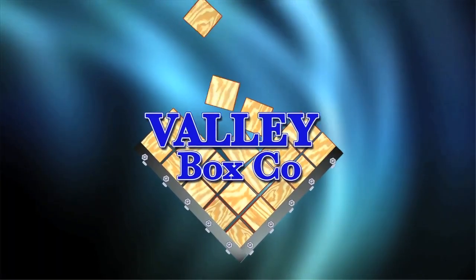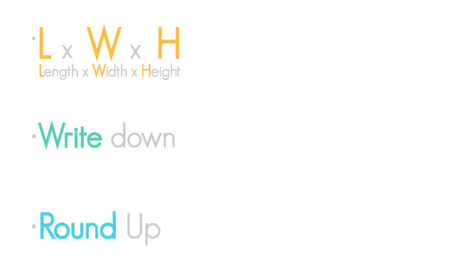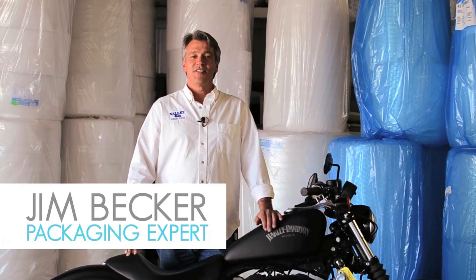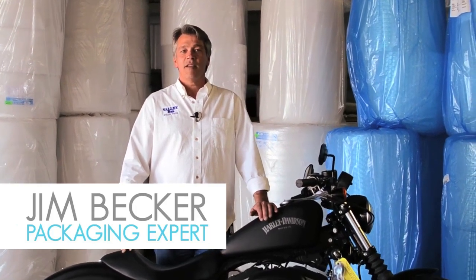Just a couple of things to recap: always take your dimensions — length, width, and height — write them down and don't be afraid to measure twice. If your measurement comes in between a solid inch, don't be afraid to round up; it's always better to have a little more room than not enough. Always know the weight of your product — it gives us the ability to design your package correctly and gives the freight company the information they need to quote you. OD is your outer dimension and ID is your interior dimension. Once again, this is Jim Becker for Valley Box Company, your packaging experts.